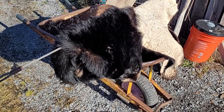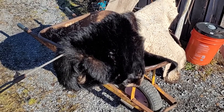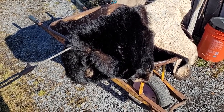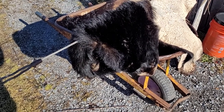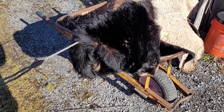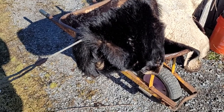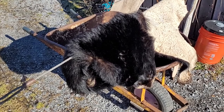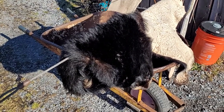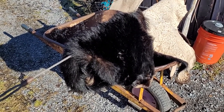This is going to be a black bear rug update, just to show how I'm making out with it. I shot this bear November 4th and it's December 4th or 5th today. In the last video I showed it after I had it all skinned out.